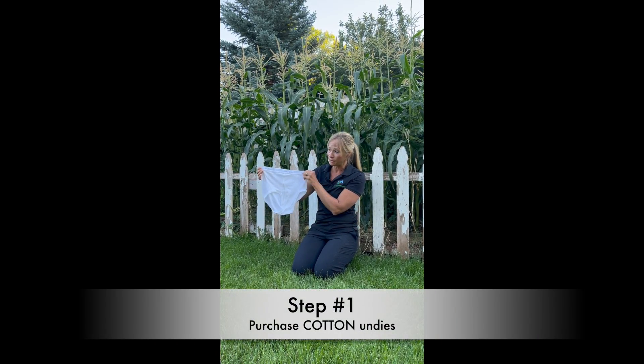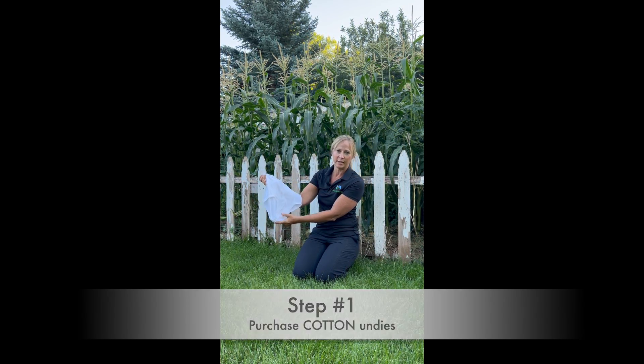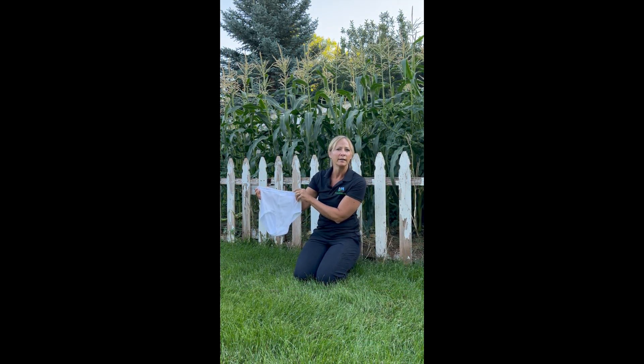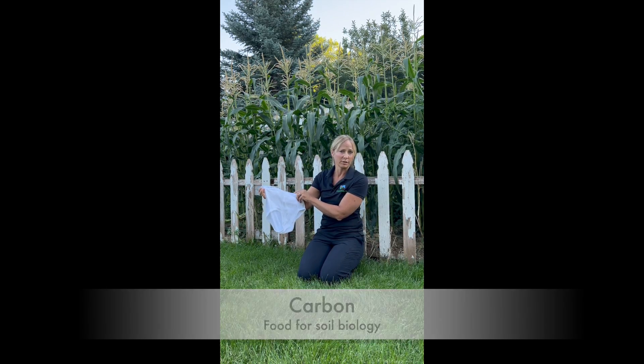Step one in the undies challenge is to purchase your undies. It doesn't matter if it's Hanes or Fruit of the Loom — it just needs to be cotton underwear. The reason it has to be cotton is that cotton is actually food for the biology, or carbon for the biology to eat.